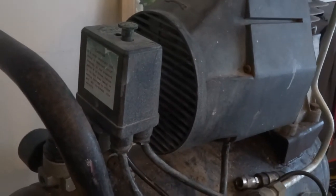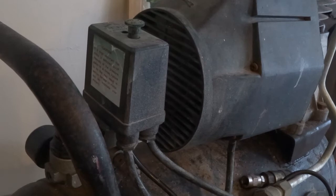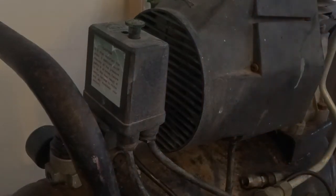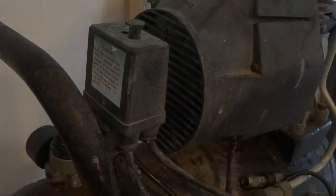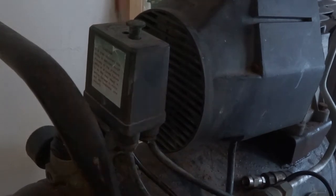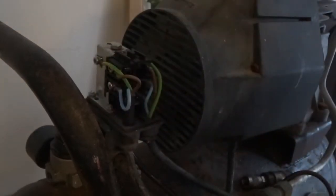So we can have a quick look in this pressure switch, see what the wiring is like inside. These are pretty simple, screwed on though. You just unscrew the screw through that hole and that should just pull free.